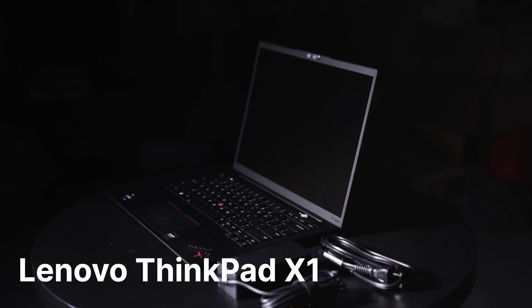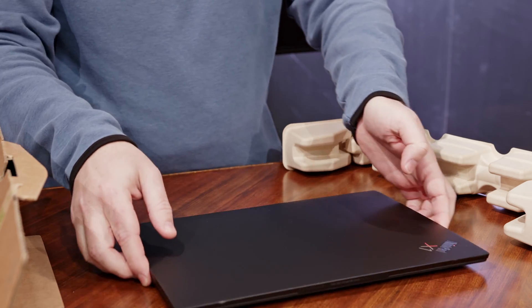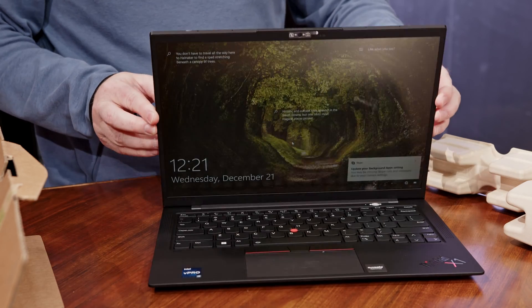After some research, we landed on the Lenovo ThinkPad X1 Carbon Gen 10. That is a lot of words — we really need to talk about these naming conventions. It's a little much, Lenovo, but we're going to keep reviewing and give you a chance going forward.